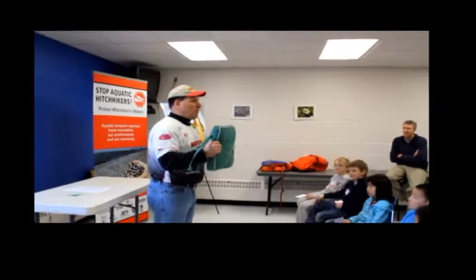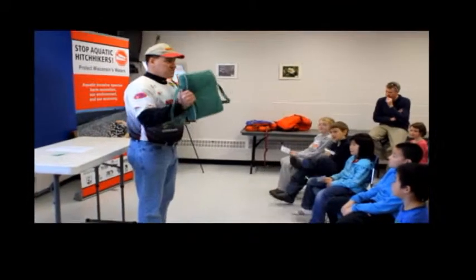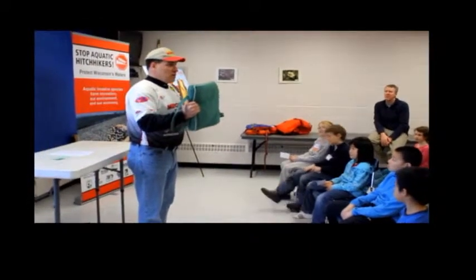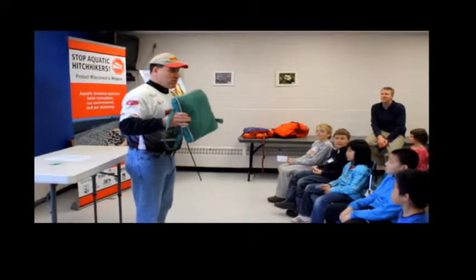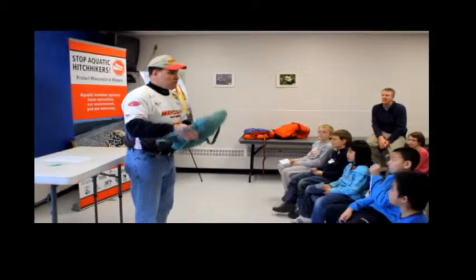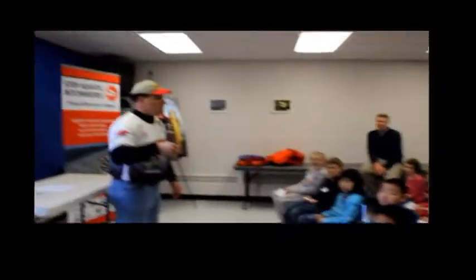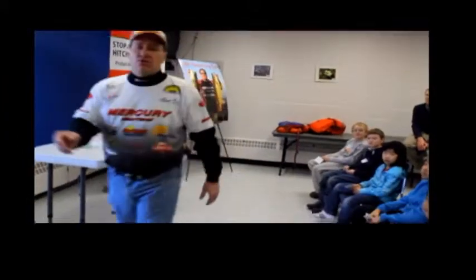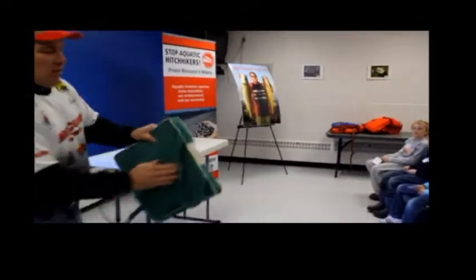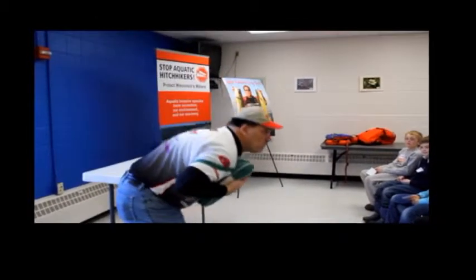This is a throwable. If you guys go on a boat on the water, you must have this on board. What I want to teach you kids is that you could save somebody's life. Because all you need to do is, if you see somebody fall in the water, you toss it to them. And what they're going to do is grab it, then put their two arms in here and float.